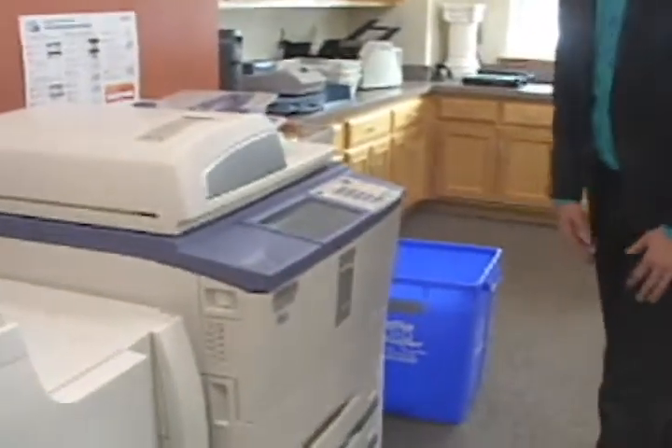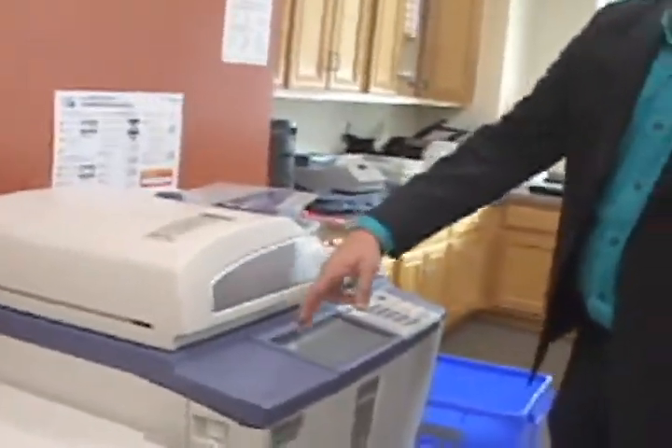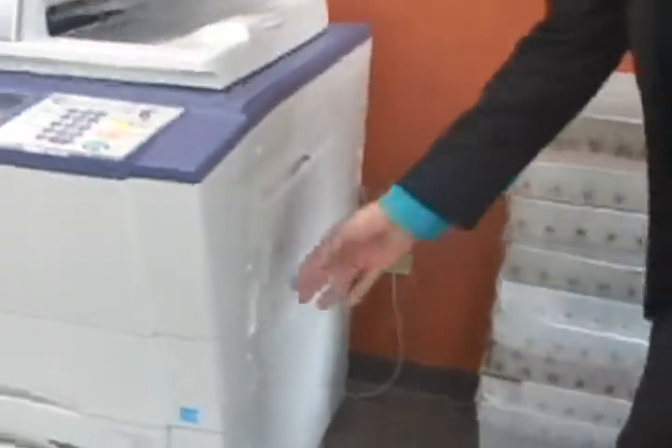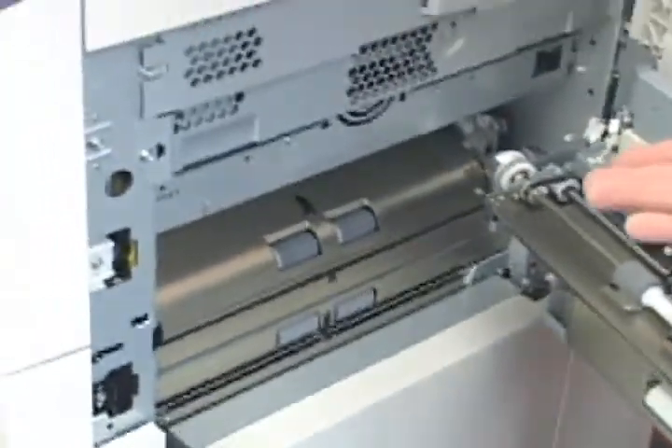From a jamming standpoint, anytime there's a jam on the device it will show you on the user interface where that jam is, showing a symbol that looks like two rollers with a jammed piece of paper. Moving over to where most of your jams are going to be — in the side duplex cover here. Ninety percent of your jams are going to be here, and another five percent should be here.